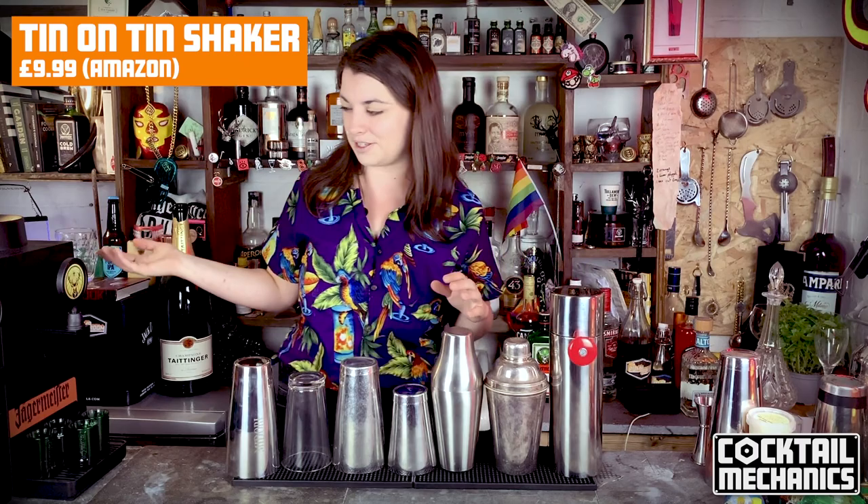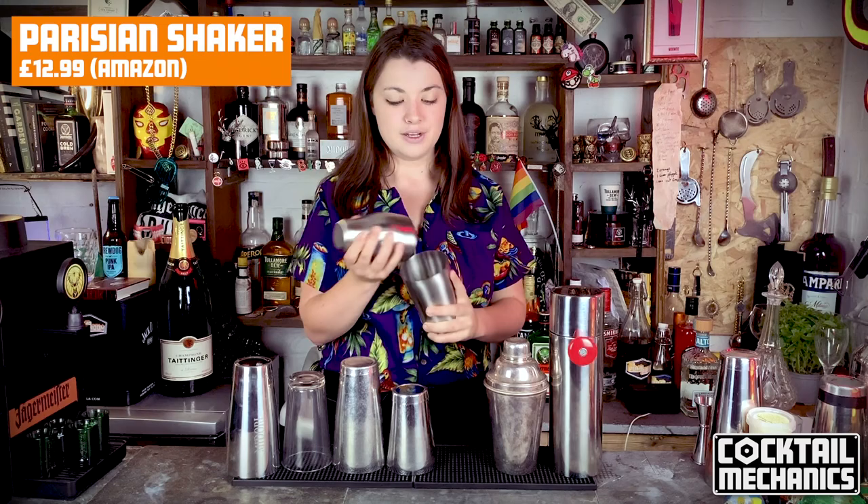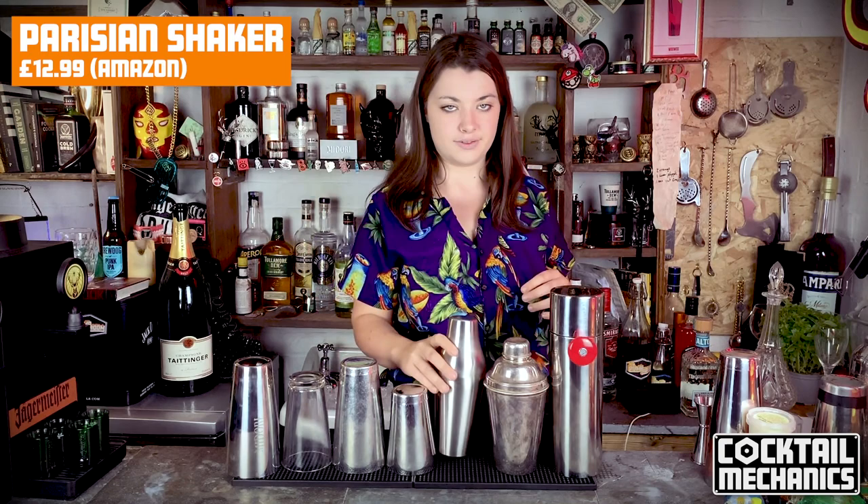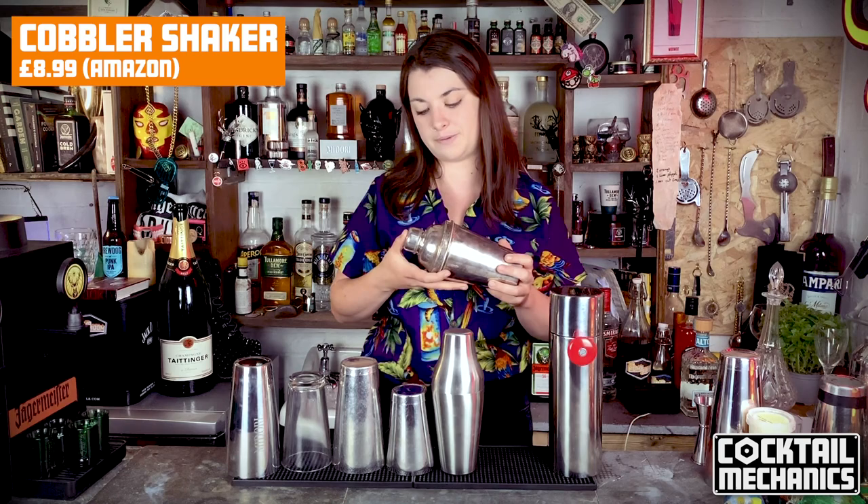Now over to our friends in France — this is the Parisian style shaker. This is notorious for being hard to open. It's quite like the tin-on-tin, completely metal, and it makes a great sound. You just have two parts with no strainer in it, but it does look very lovely. It's great, but it is hard to open when it gets cold, so it takes a lot of skill.